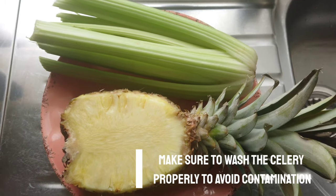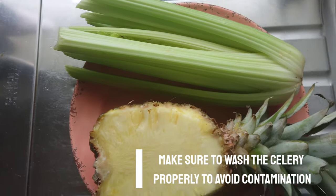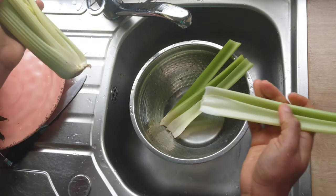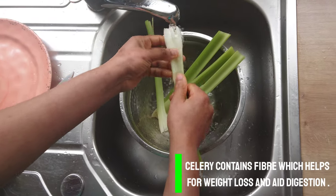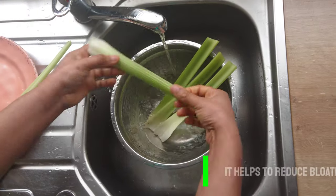To make this juice I'll be using celery. Make sure that you wash it properly to avoid contamination. Celery is so good because it will help the liver produce enzymes that will flush fat and toss it out of our system, and it contains fiber which will help us in digestion.